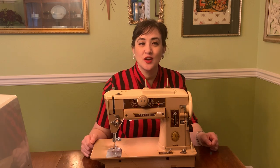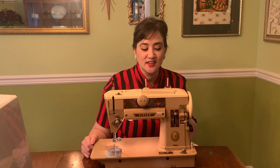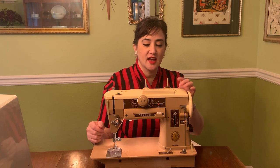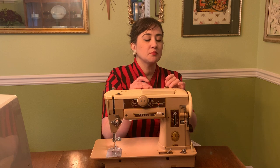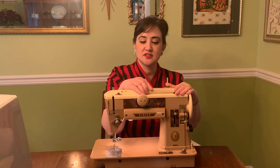Hey friends! So today I want to show you my 1956 Singer 401A. It is a slant needle machine. It is all metal. It does have some plastic components and some plastic insertable fashion discs, but we'll get to that in just a moment.